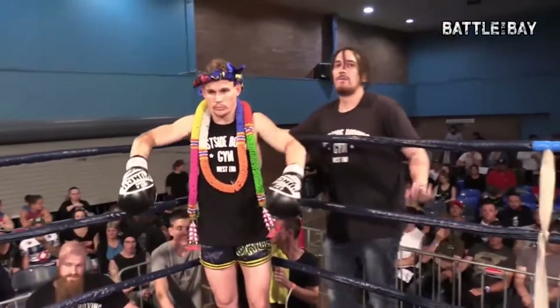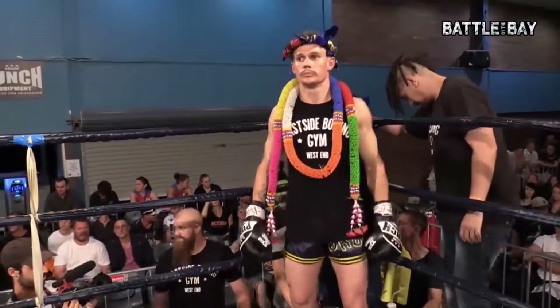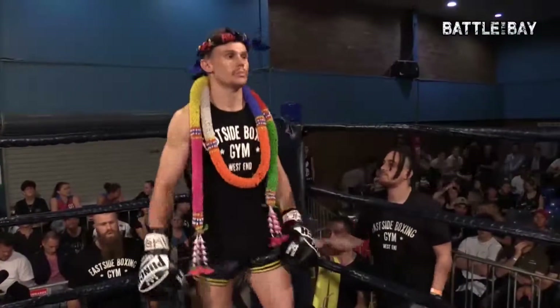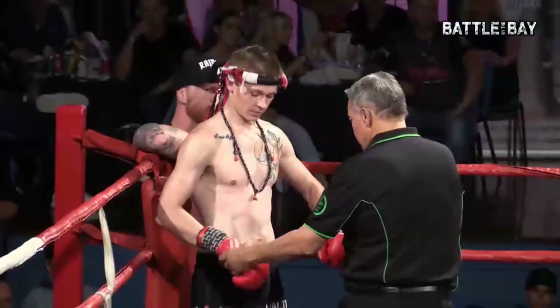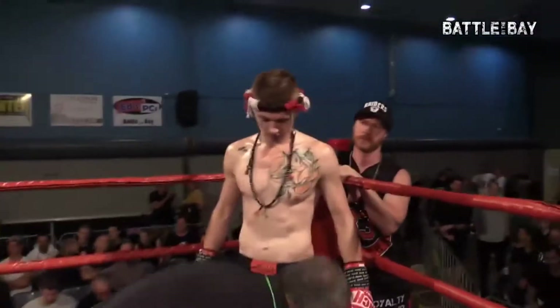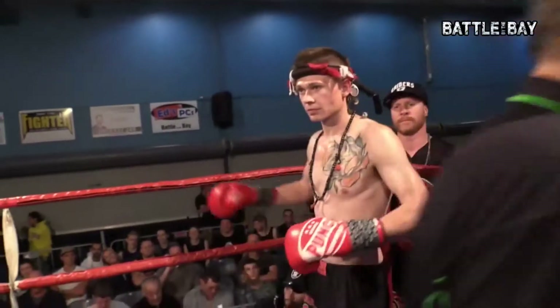Fight 11 on our card, ladies and gentlemen. Fighting out of our blue corner, weighing in at 69.75 kilos, training at Eastside Boxing Gym in Brisbane, please welcome Blake Wilson. And in the red corner, he weighed in at 68.1 kilos, fighting out of the Bloodshed, please welcome Dan Stapleton.